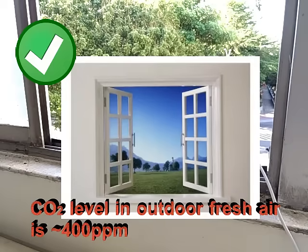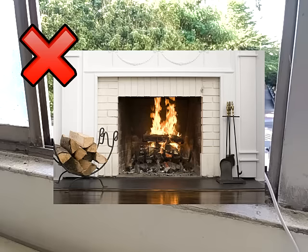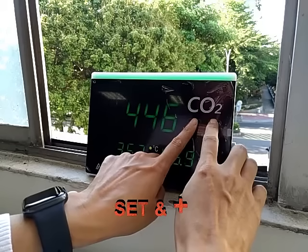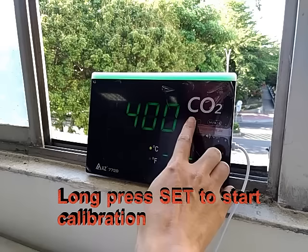Please calibrate the meter on a sunny day with good fresh air flow where the CO2 level is around 400 ppm. Do not calibrate it in places crowded with people or close to high CO2 sources such as outlets or fireplaces. Leave the monitor close to an open window for 20 minutes, then press the Set and Plus keys at the same time until the display flashes, and long-press the Set key to start calibration.